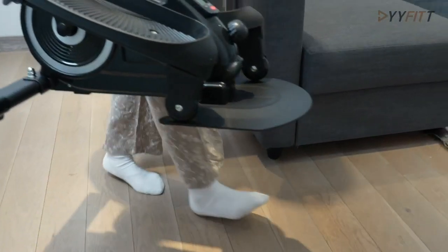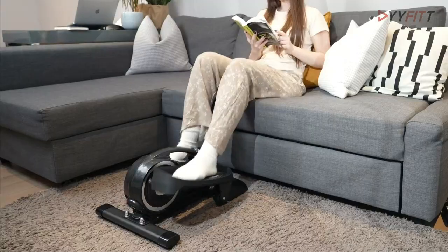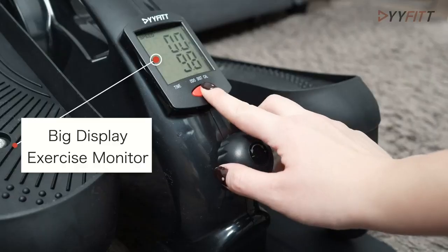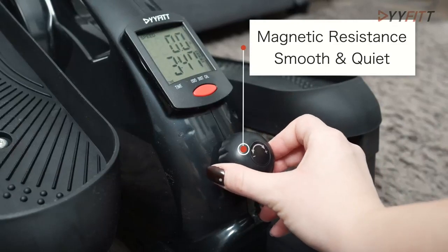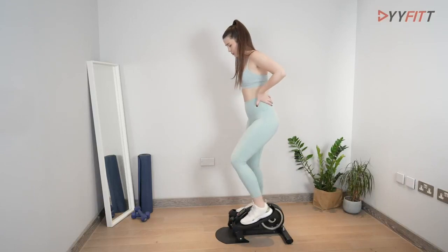The seated exercise option helps you relax while keeping your legs' vitality intact, while the standing exercise effectively stimulates your hip and leg muscles. Equipped with a 6-pound flywheel and smooth magnetic resistance, this elliptical machine delivers an excellent pedal exercise, making it a valuable addition to your workout routine.